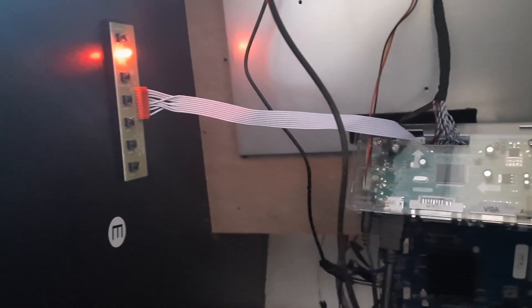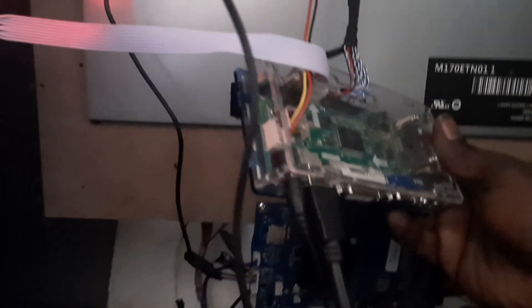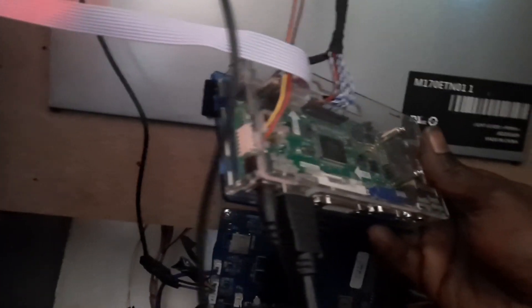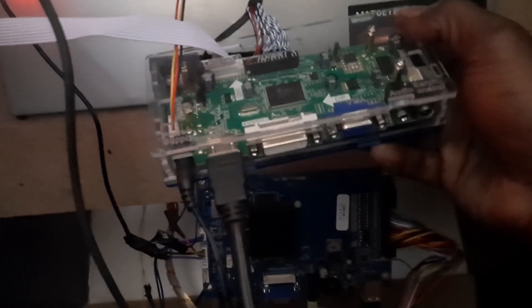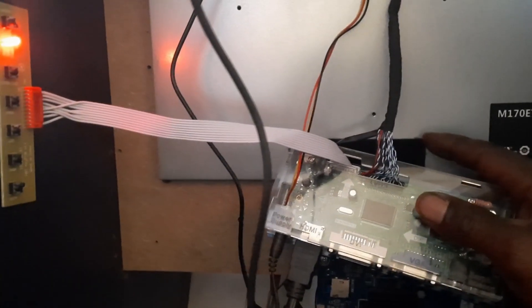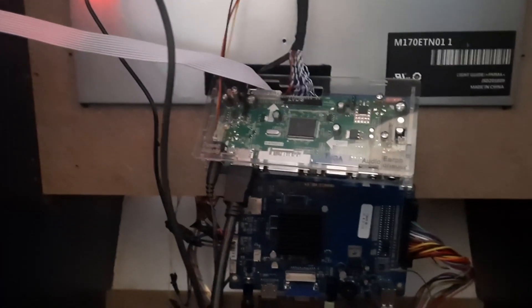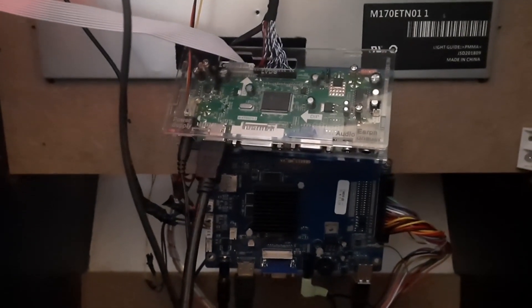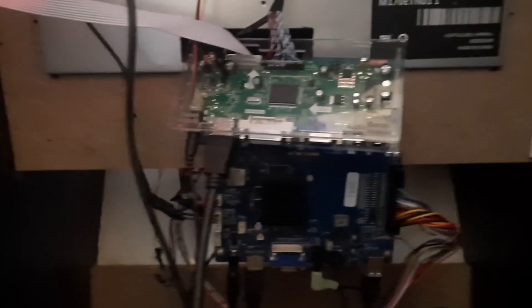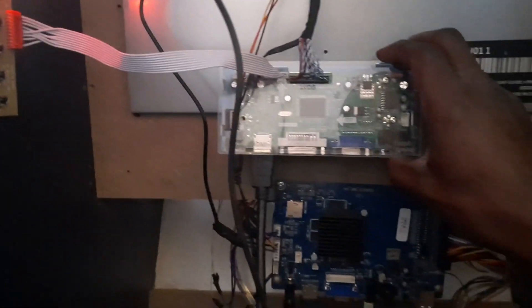Once you actually have everything installed and sitting in the back of your machine, you're gonna have something that looks just like this. It's gonna be in a nice good plastic box, everything safely tucked away so you don't have to worry about anything touching the back of your board. There are still four screws on the back of this, so what I did is went ahead and put in a velcro strip right there, because this cord isn't long enough to put anywhere else, and we do have other things installed on this machine.